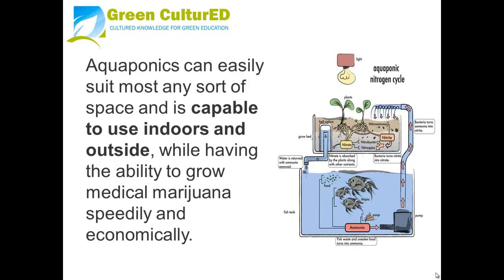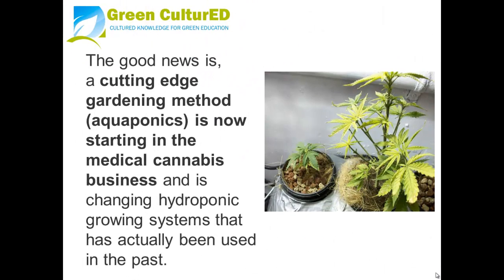Aquaponics can easily suit most any sort of space and is capable of being used indoors and outdoors, while having the ability to grow medical marijuana speedily and economically. This cutting edge gardening method is now starting in the medical cannabis business and is changing hydroponic growing systems that have been used in the past.